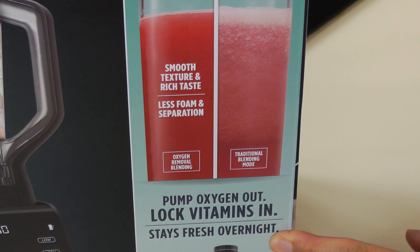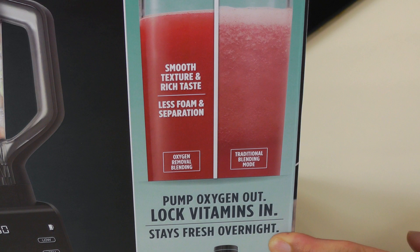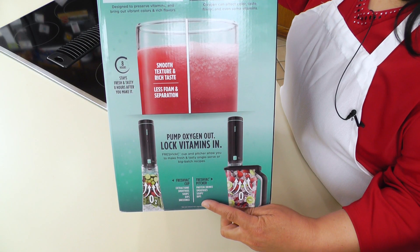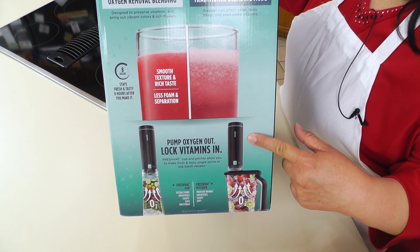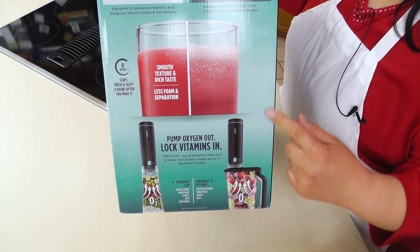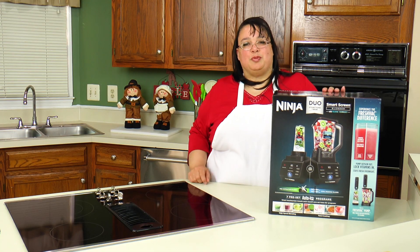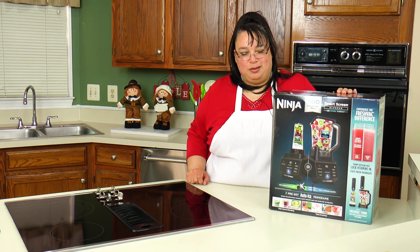We can put it in the refrigerator and still, even hours later, have a nice fresh smoothie. It takes the oxygen pump, sucks all that extra air out of there, and leaves you with a beautiful cocktail. So let me get this out of the box and we'll take a look at it.